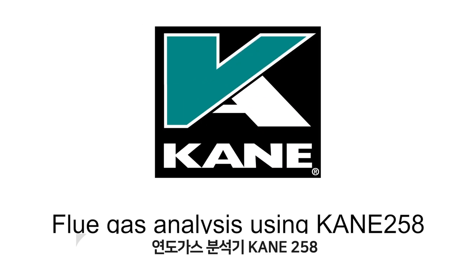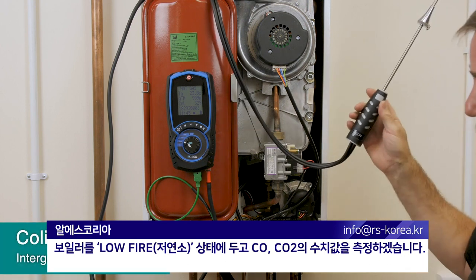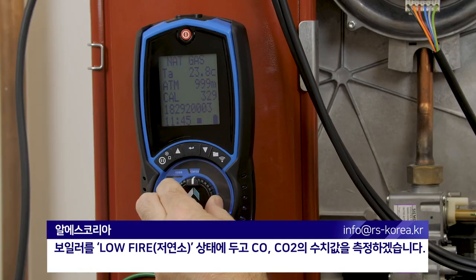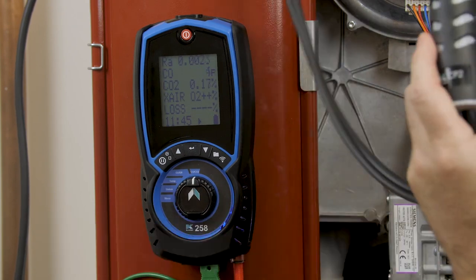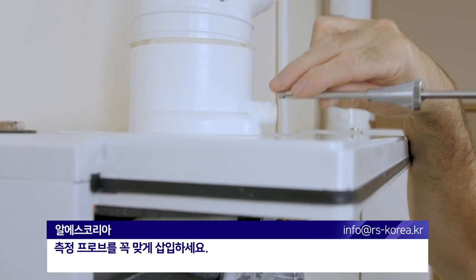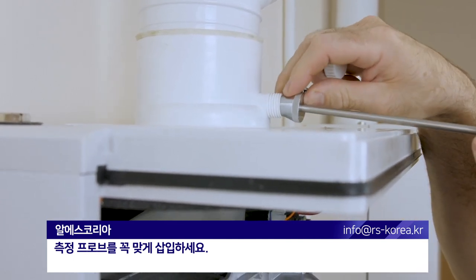Blue gas analysis, case off, two readings. Put the boiler into low fire. We're going to select our machine into COCO2. Remove the test cap and insert your probe to show it on a snug fit.